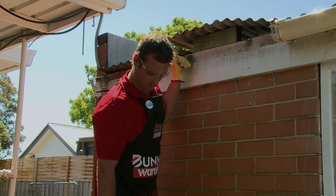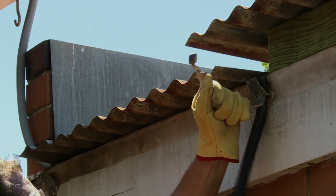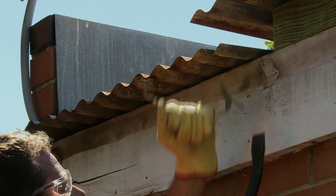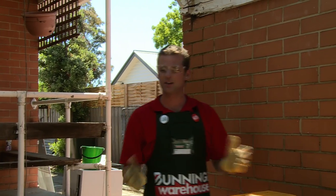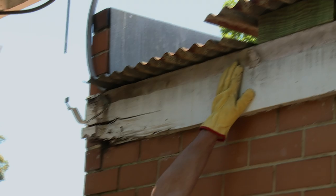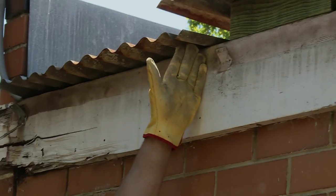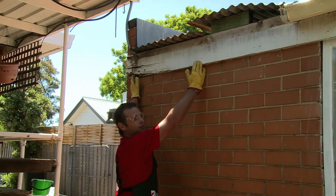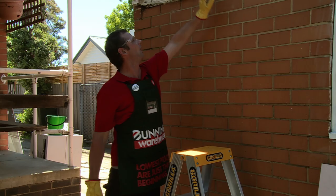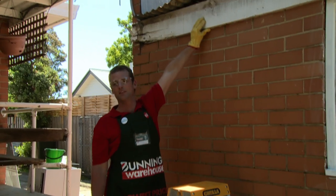Because that bracket is a bit close to where I want to cut, I'm going to have to take that off as well. What I have to do now is find out where I can cut the fascia. You can see right here these nails are where the timbers are, so what I'll do is cut that so I can take just a small piece of fascia off instead of having to replace the whole lot. I'll mark my line making sure I'm not marking over where the nails are.